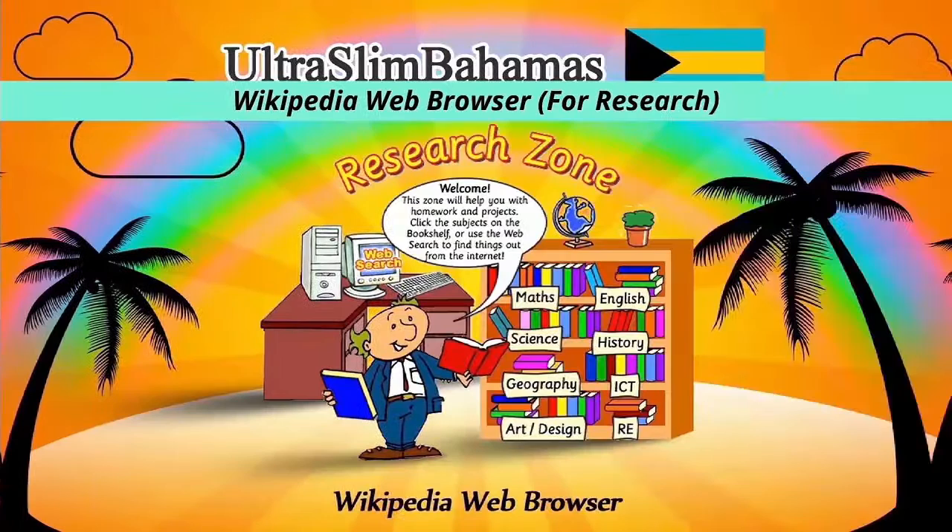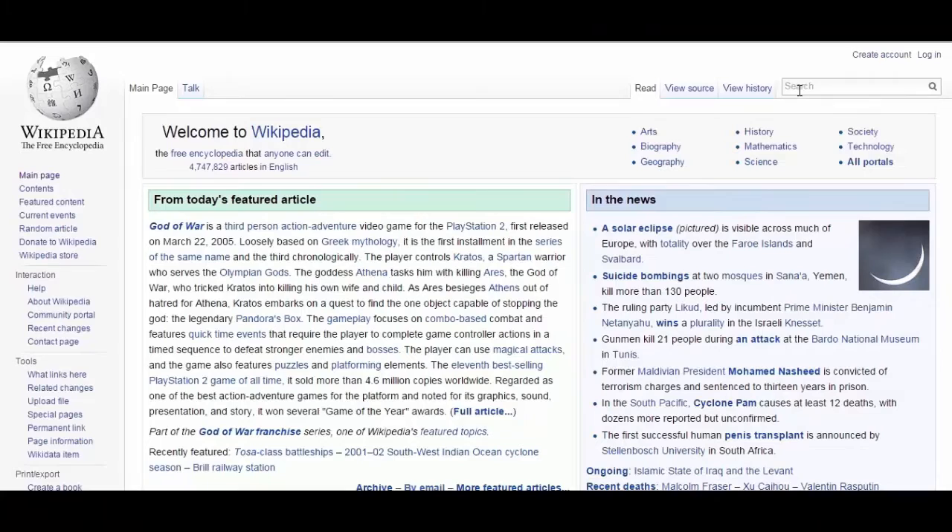This is the Encyclopedia section and it features over 2 million research articles from wikipedia.com.